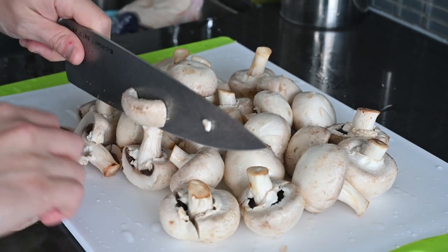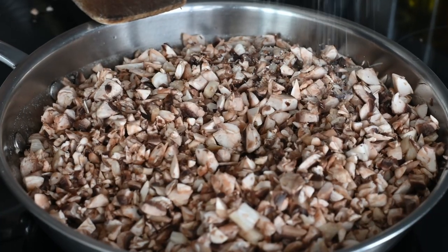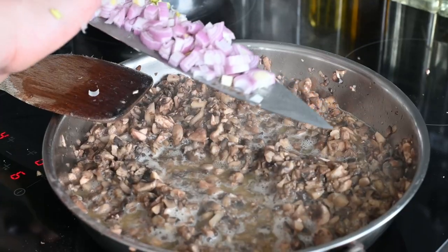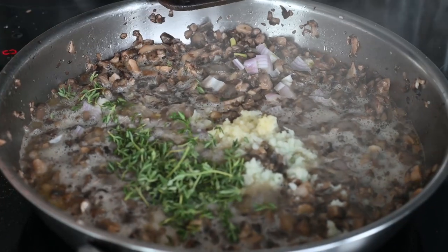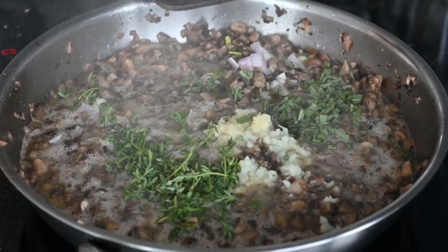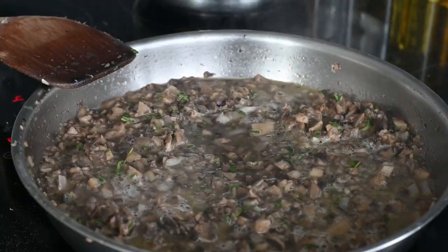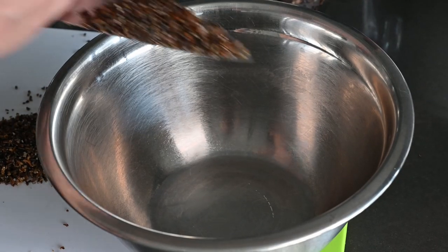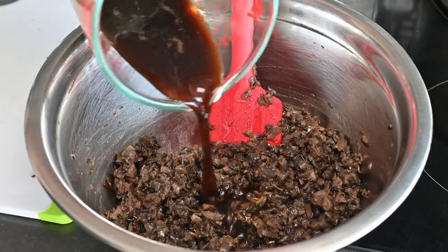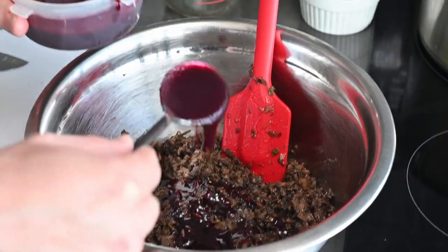Chop a large amount of mushrooms until fairly small and sauté them in a mix of olive oil and butter with a couple of big pinches of salt. Add a chopped shallot or two, three to four grated garlic cloves, a small handful of chopped fresh thyme, and three to four chopped sage leaves. Mix it around, add a half to one cup of white wine, and cook on medium-high heat until the liquid evaporates. Transfer to a bowl, then combine your chopped wild rice, mushroom mixture, mushroom stock, and a few spoonfuls of berry reduction — tasting as you go.